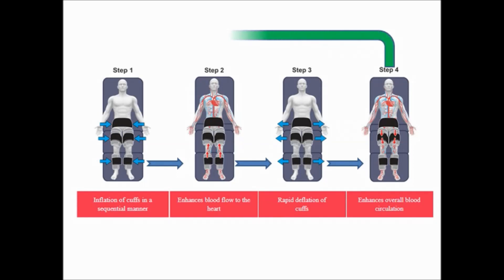This cycle from Step 1 to Step 4 will be repeated for an hour.